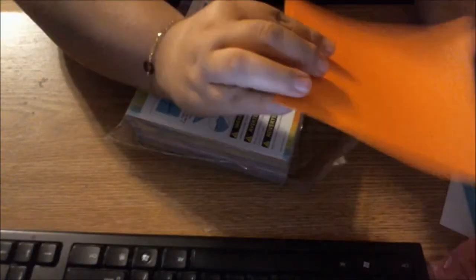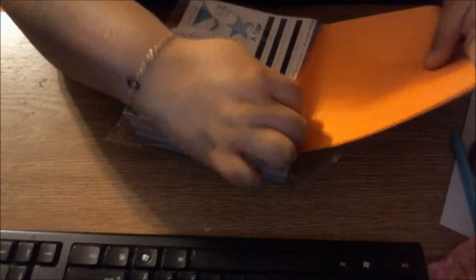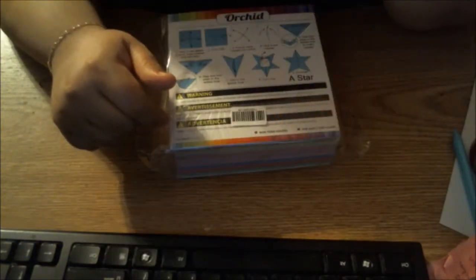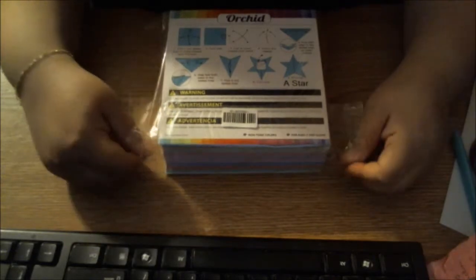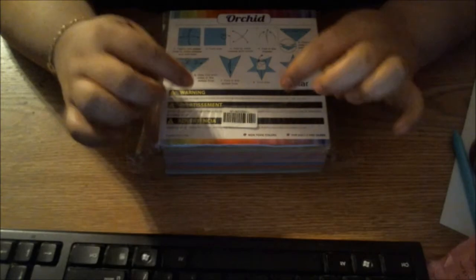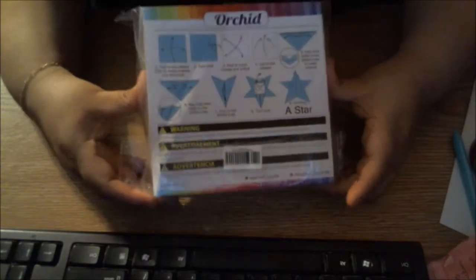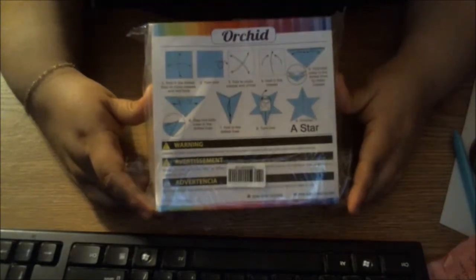Very, very nice. It's got your traditional white on one side, color on the other. I love how it comes in so many colors as you can see on the side here. The reason I wanted this is because I want to make little dresses that are going to be white with the color background and put those on the invitations. I'm going to show you how to fold one of these origami sheets into a little dress.